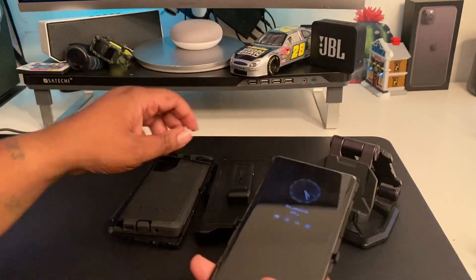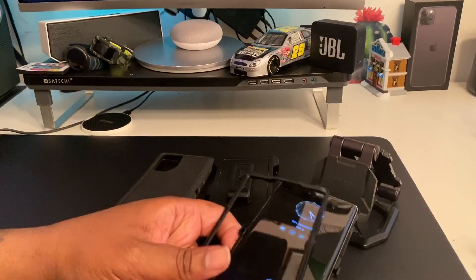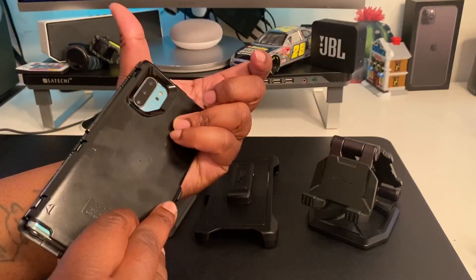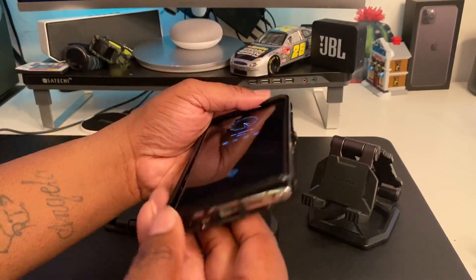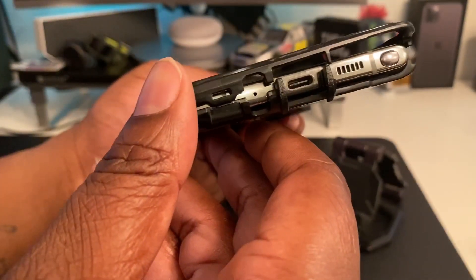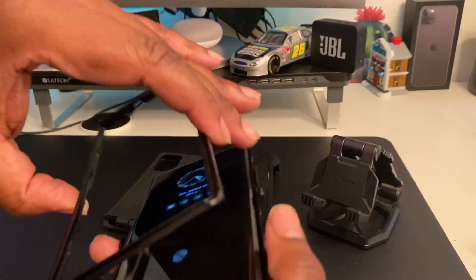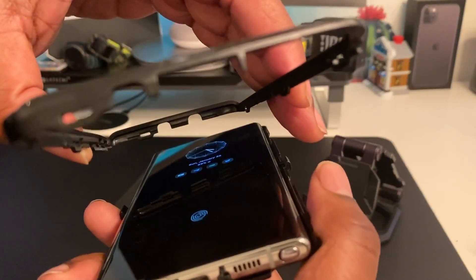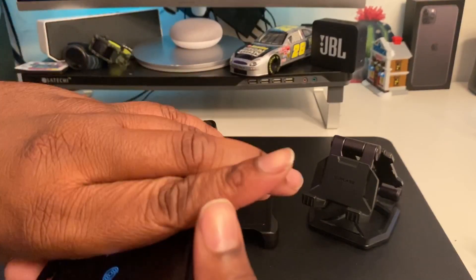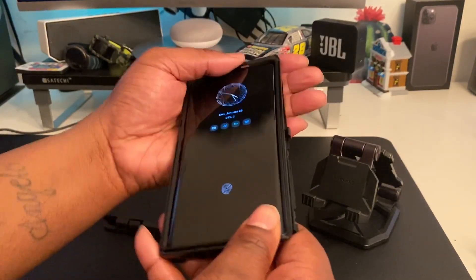I'm gonna go ahead and install my Note 10 Plus. We can already see the nice big camera cutout. I'm gonna take my phone, put the back piece on first, then drop the front frame on. You want to make sure they're matching up at the bottom — top at the top, bottom at the bottom. The front frame can get confusing if you put it on upside down, so make sure the Type-C opening on the front matches up with the Type-C opening on the back.